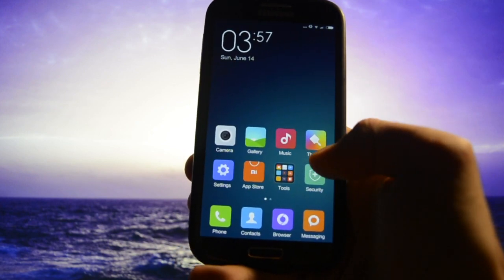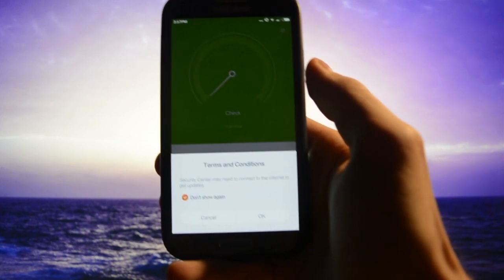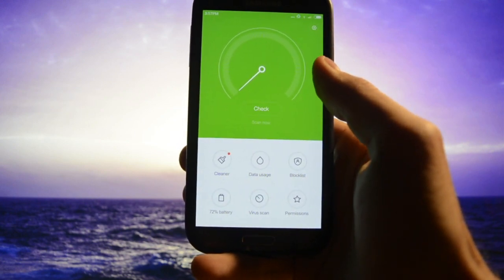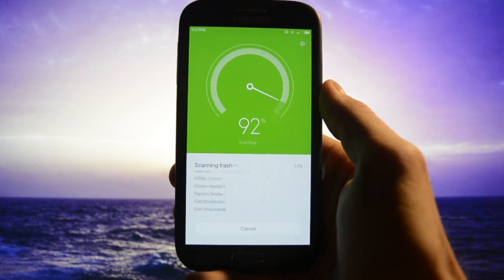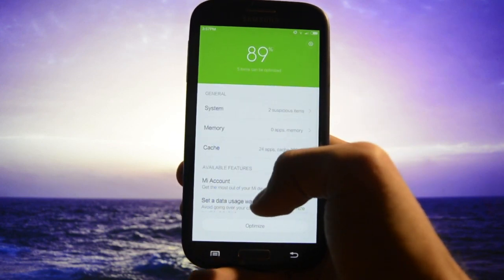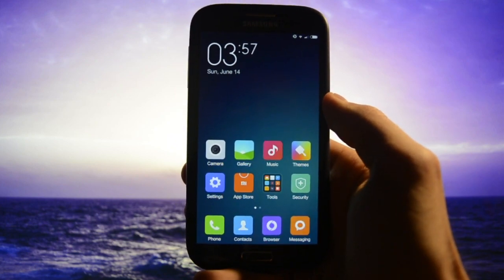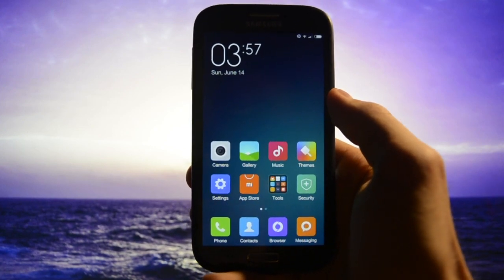There's also a Security app. You can clean your device — let's do a system check: scanning, scanning cache, scanning trash, checking for suspicious files. Really cool app. These are the kinds of apps you'd normally have to download from Google Play, but they're included by default on MIUI.